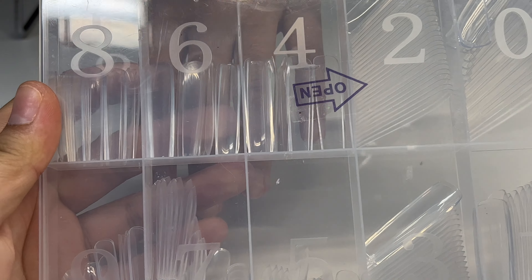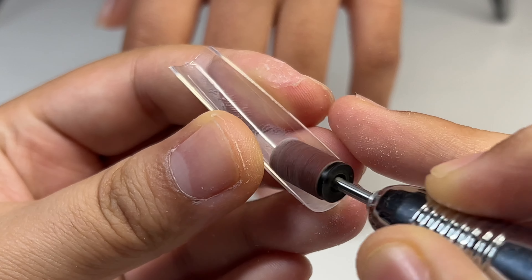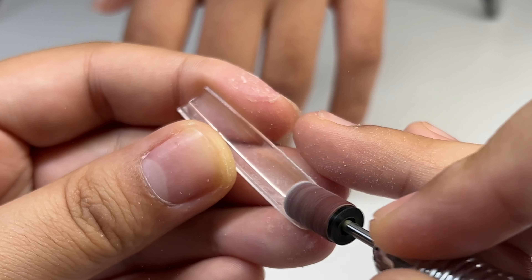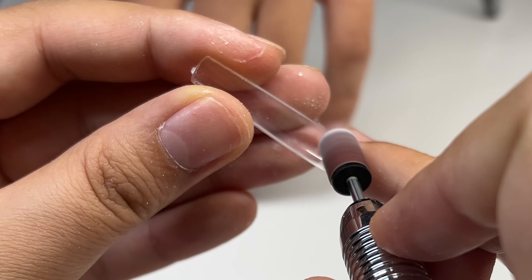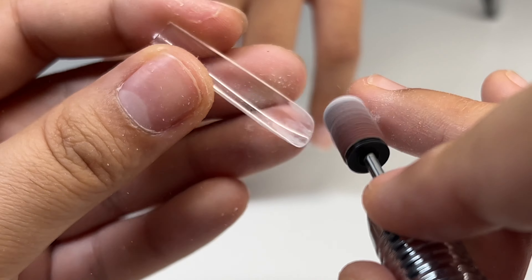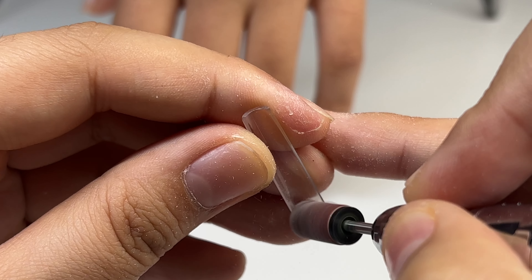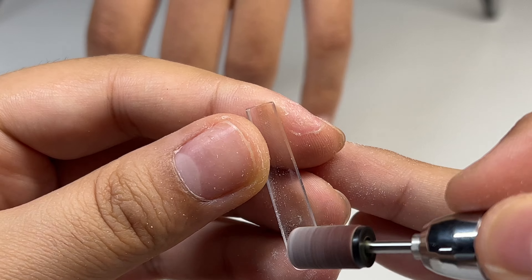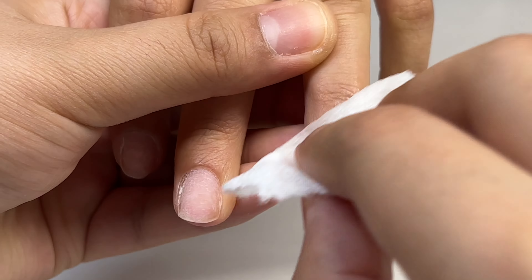I will be using the BT Art Box extra long square full cover nails, and I'm just going to be removing the shine from the inside of the nail so that the nail sticks better. You don't necessarily have to do this, but I feel like it helps the nail stick and last a lot longer. I've been getting a lot of questions about whether you have to use a specific type of full cover nail — the answer is no, you can use any type. Now I'm going to clean off her nails with the Young Nail swipe.